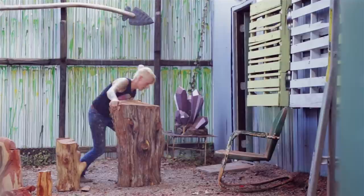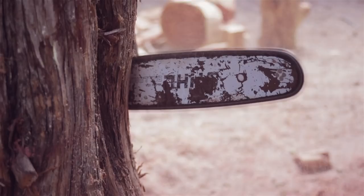I started blocking out the basic shape with my largest chainsaw. At that stage it's important to be a little bit careful, because with one stroke you could remove all of your possibilities.